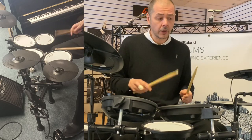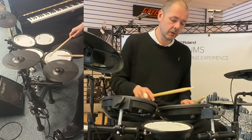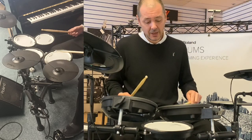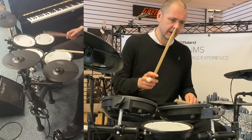The snare on a lot of these kits is dual zone, so you're getting a rim shot as well as your snare, which comes in handy for many drummers who like to hit them both simultaneously. You get a real snap to the snare like this.